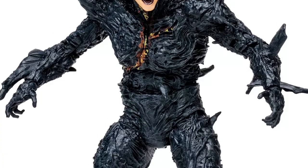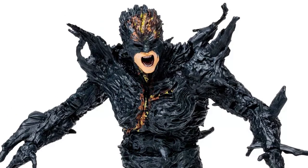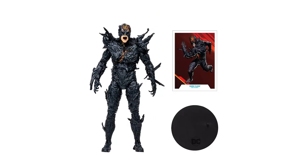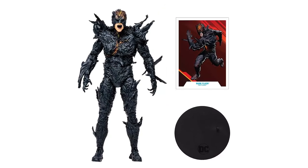The sculpting and details on the 7-inch scale Dark Flash look absolutely insane. This terrifying look sends chills down my spine. With up to 22 articulation points, Dark Flash includes a base and a collectible art card.